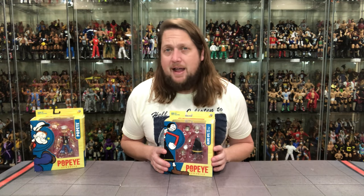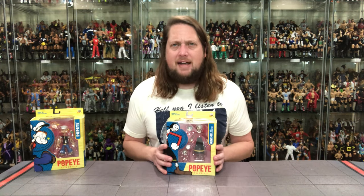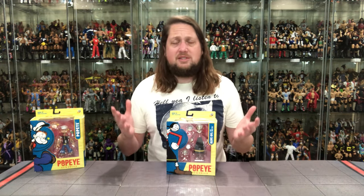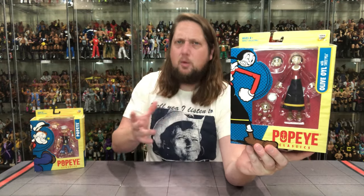We will have another Popeye unboxing on the channel, so make sure you stay tuned because we will have the whole set unboxed here. Make sure you subscribe to the channel so you don't want to miss one. But let's take a look at the packaging — old Olive Oyl. Very light figure, as you can imagine. A big box here with the classic Popeye artwork on these.